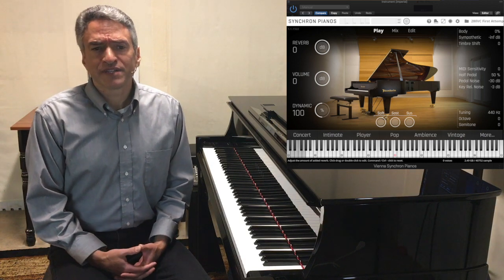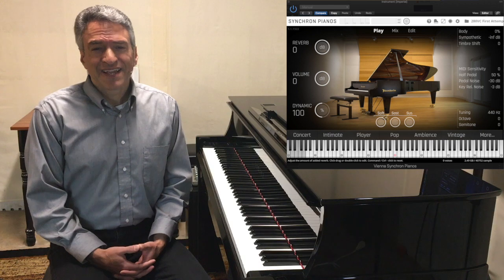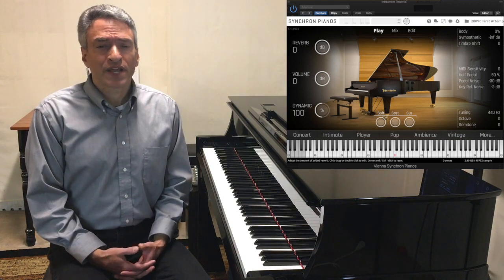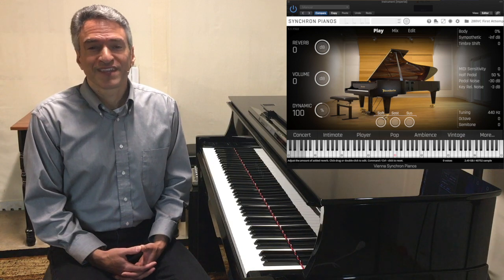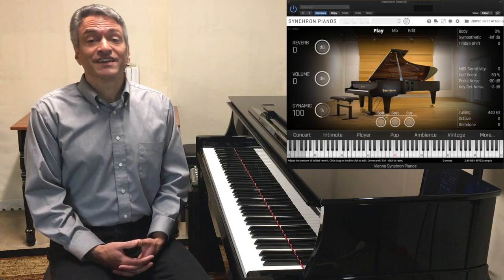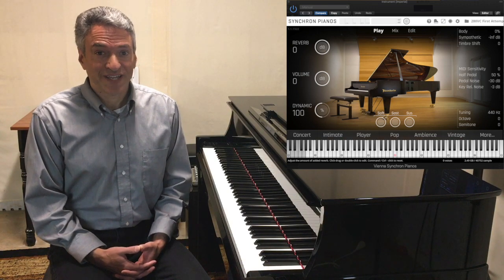What I'm going to do is play a little bit so you can hear what it sounds like with the microphone selection that I've chosen, and then I'll try to briefly articulate what I think some of the characteristics are that make this piano distinguishable. And if you continue watching to the end, I will tell you why this has become my favorite piano to play.